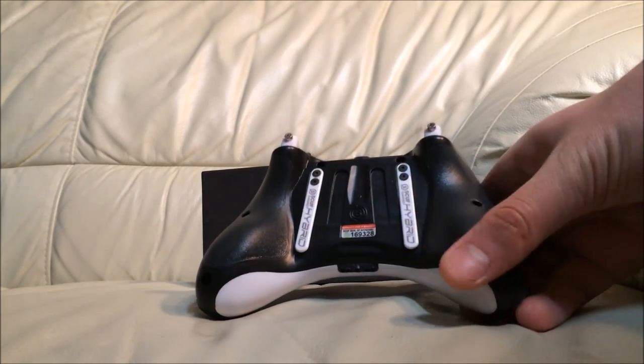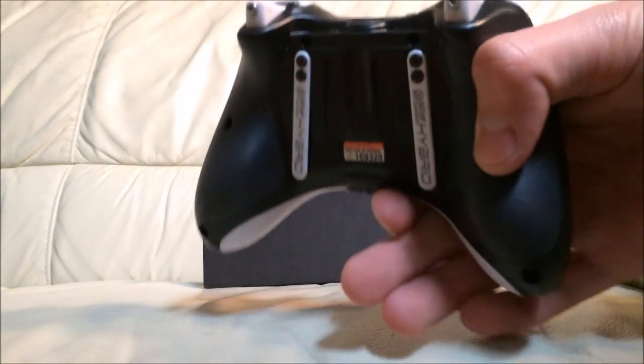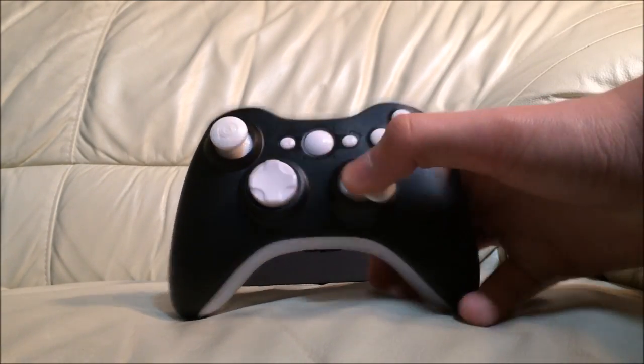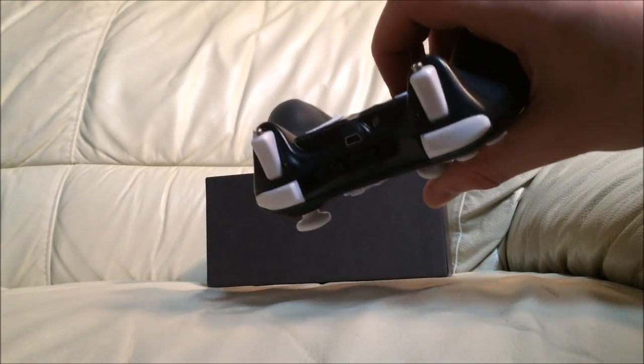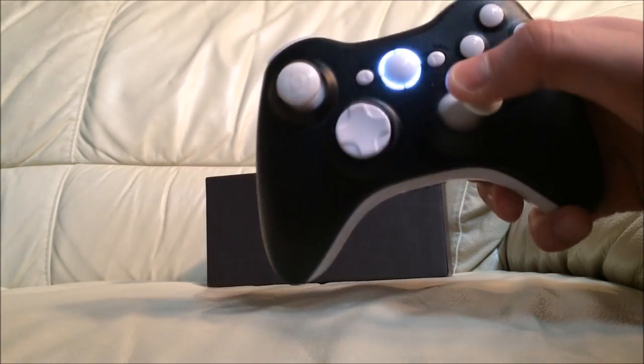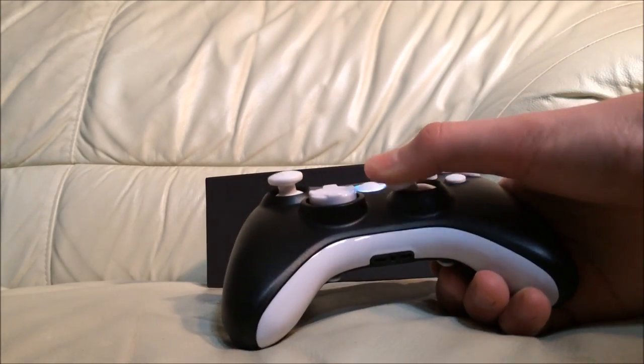I got the two white paddles and I also got the black Scuff Pro Grip on the back. My hands get really sweaty while playing Call of Duty and hopefully that'll make it a little bit easier. I also got the trigger stops and I'm going to play around with those using the Scuff key they provided.